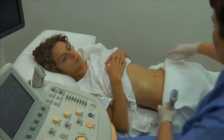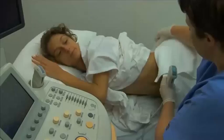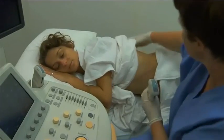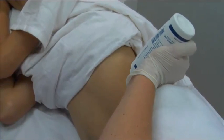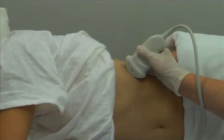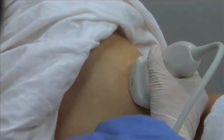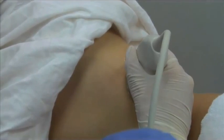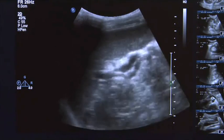Ask the patient to lie in the right lateral decubitus position with their left arm raised away from the abdomen, and make them comfortable. Apply the pre-warmed acoustic gel to the left intercostal region. The most useful position for imaging the spleen is the left intercostal coronal approach. Place the transducer between the ribs at the level of the 9th intercostal space.